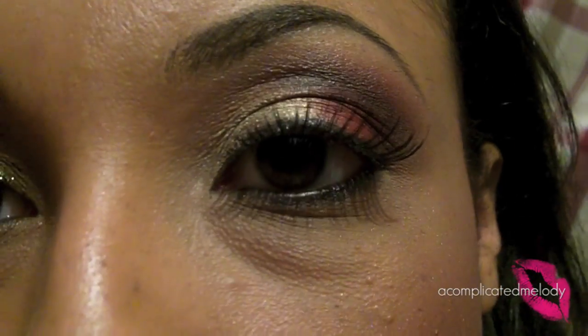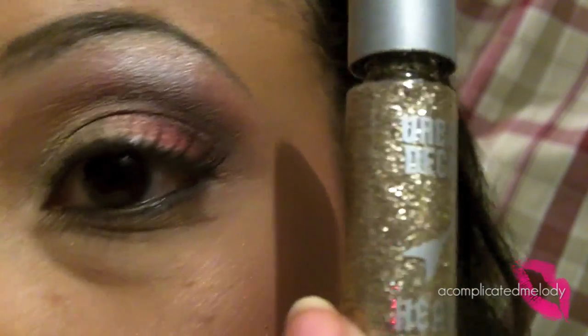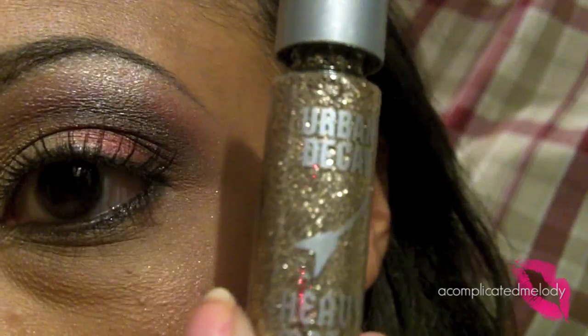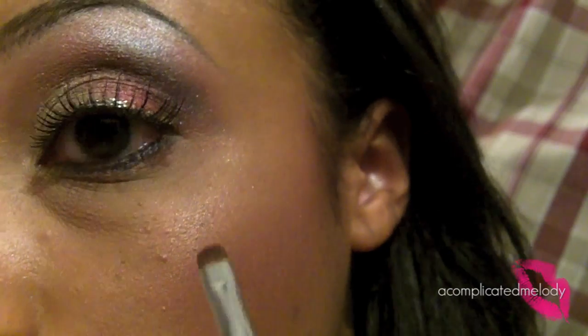I have my lashes on — they're the Andrea Mott Lash 45 — and I'm going to line my top lash with this glitter liner from Urban Decay, Heavy Metal in Midnight Cowboy. Then on the lower lash line, I'm going to take some more of this iridescent color and put that with a smudger brush right on the lower lash line.